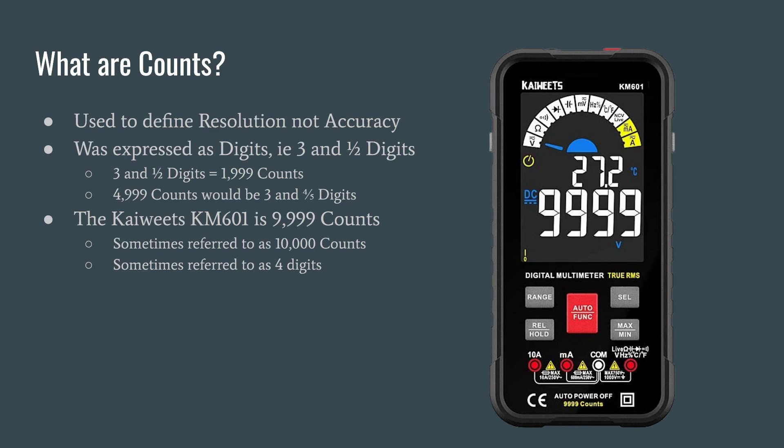The naming convention got really out of hand with no standards, so you've seen a transition in the multimeter space where folks now use counts. And even with counts it gets a little confusing. The Kai Weets KM601 says right on the meter 9,999 counts, and some marketing material refers to it as 10,000 counts. If you count one through 9,999 you have 9,999 counts; if you include zero, now you have 10,000 counts. You would also sometimes refer to this as a four-digit meter.